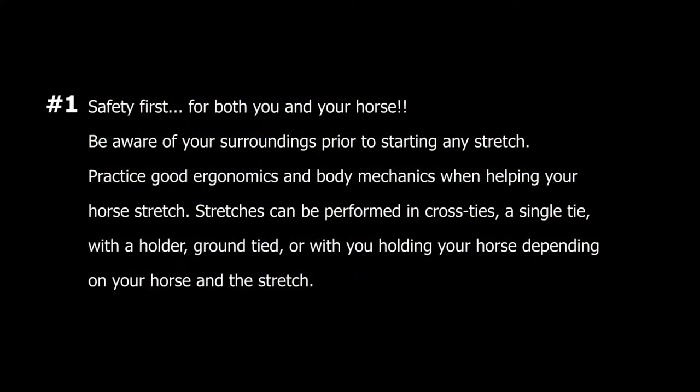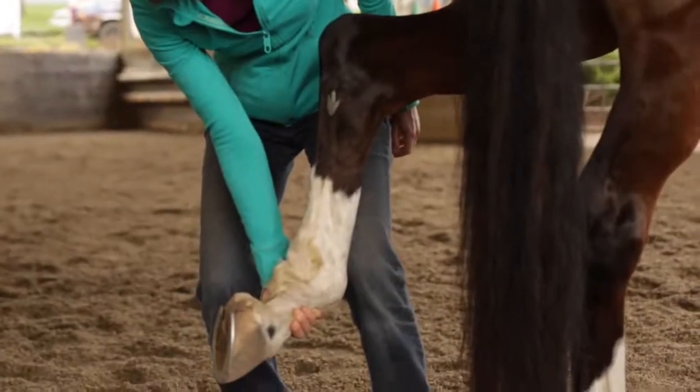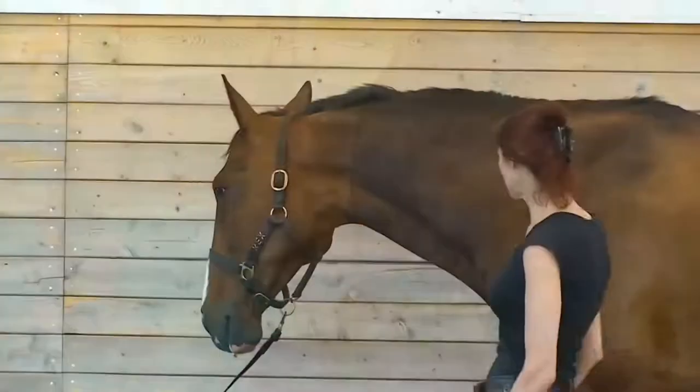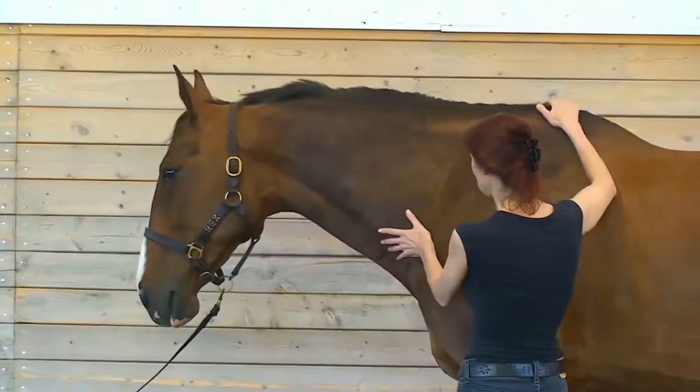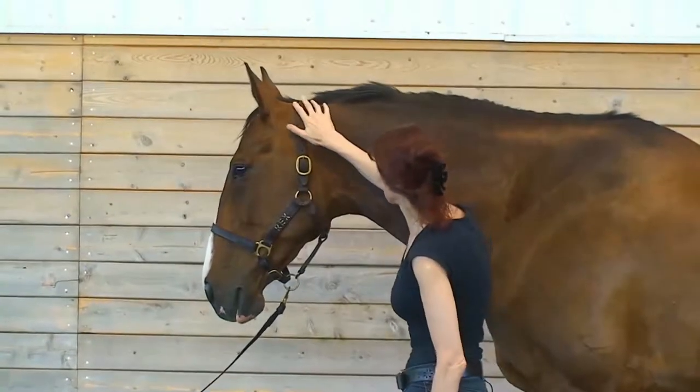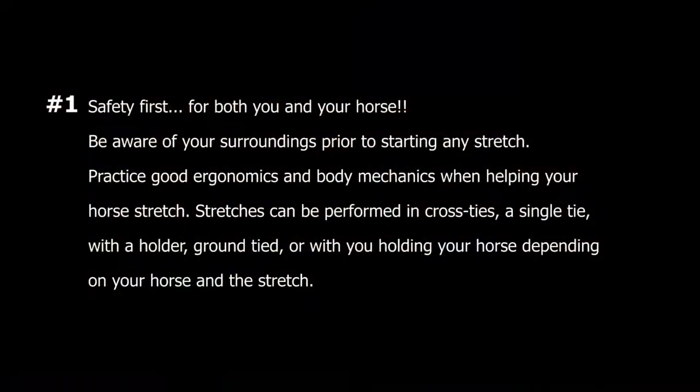Guideline number one: safety first for both you and your horse. Be aware of your surroundings prior to starting any stretch. Be sure you practice good ergonomics and body mechanics when you're helping your horse stretch. Stretches can be performed in cross ties, a single tie with a holder, while your horse is ground tied, or with you holding your horse, depending upon your horse and the stretch.